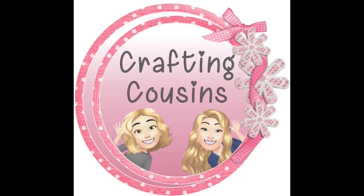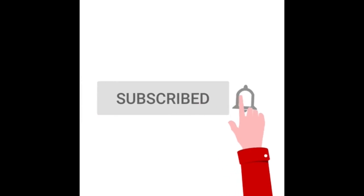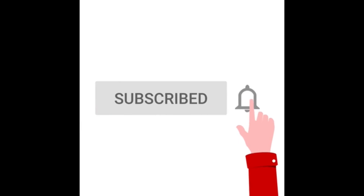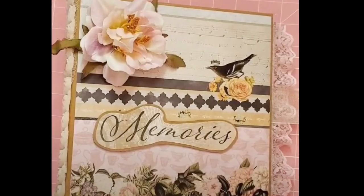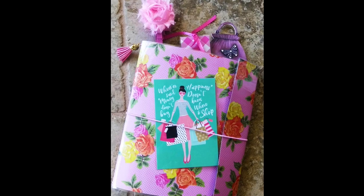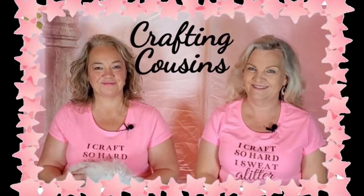Thank you for stopping by our channel today. If you are new here, we hope that you will subscribe by clicking on the little button below. Make sure you ring the bell so you'll be notified every time we upload new content. We upload videos three days per week, offering a variety of DIYs, trash to treasure projects, paper crafting, hauls, and craft show information. We just know you'll find something you'll like with Crafting Cousins.